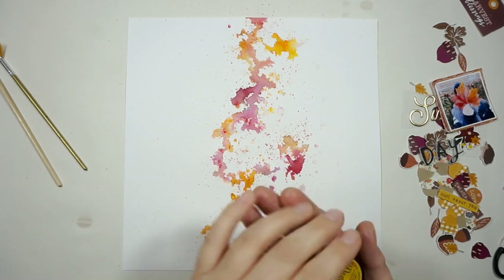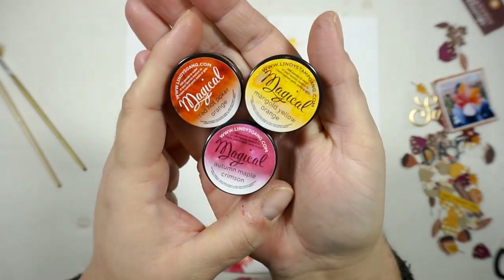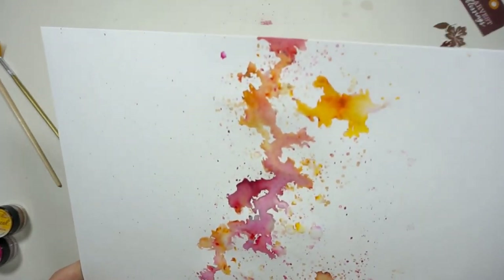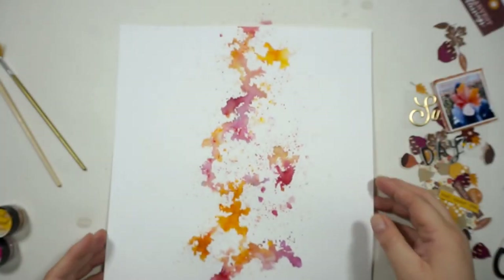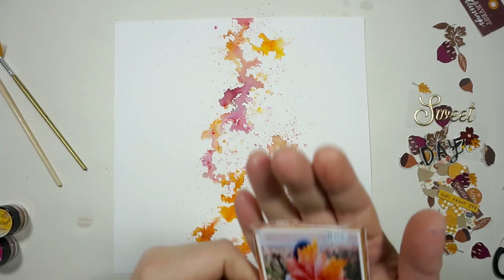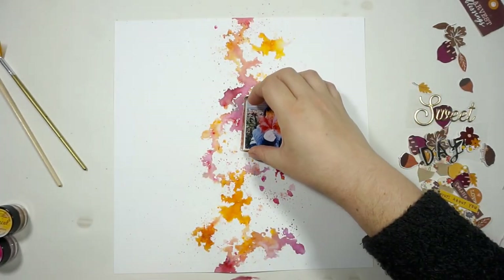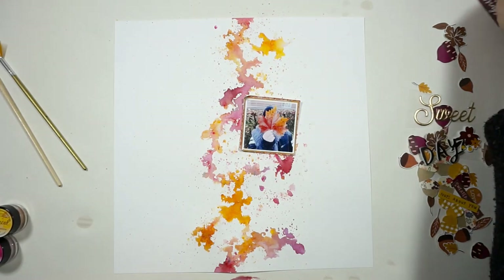I'm working with the gorgeous September or October kit — I believe October. This is for our mood board challenge. You have seen the mood board at the beginning of the video, and I was totally inspired by the lower left picture and the picture with all of the acorns.